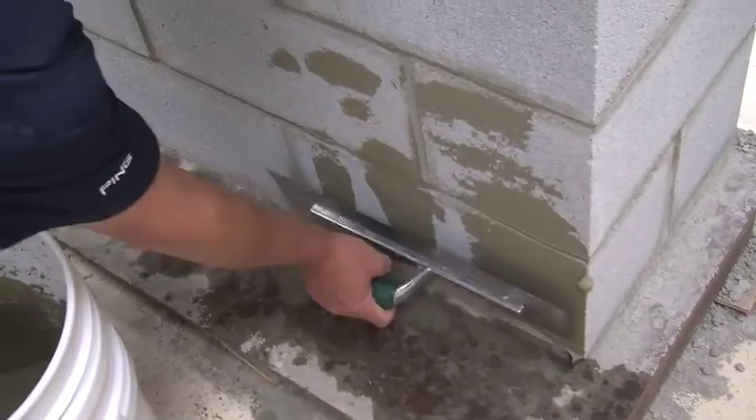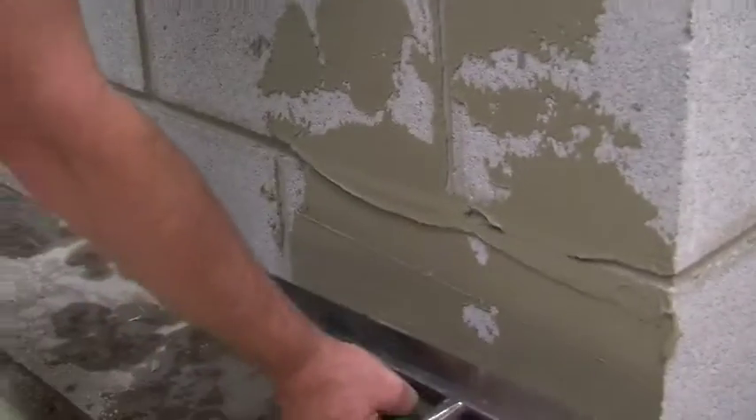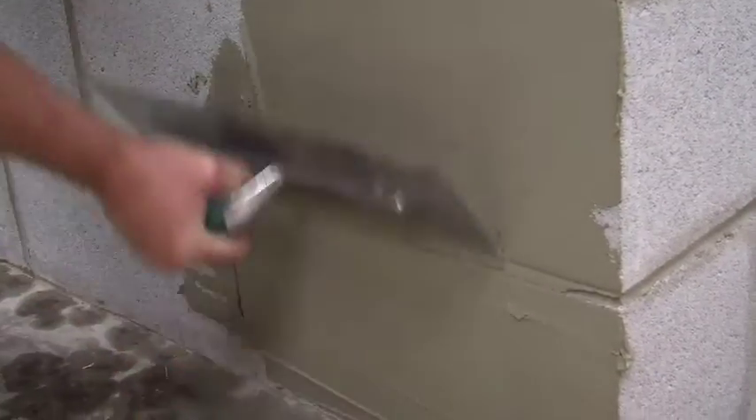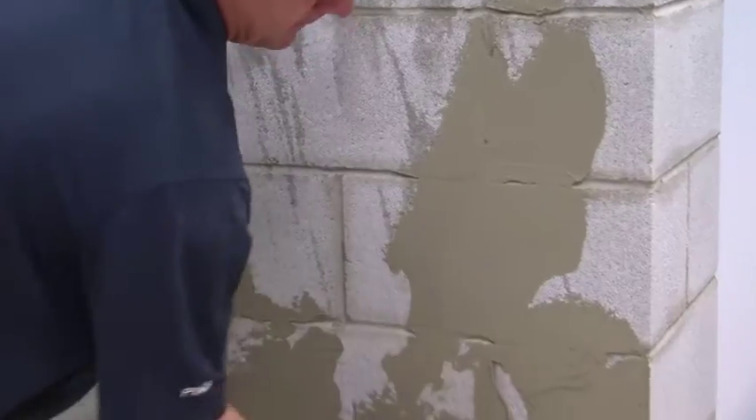Load the mortar onto your trowel and apply it to the wall. Skim it across the surface and really work it into your substrate. The goal here is to fill any voids in the wall. This should be a thin coat covering 100% of the wall.